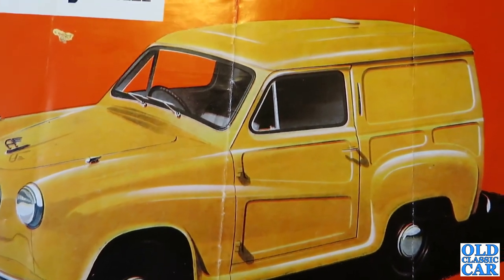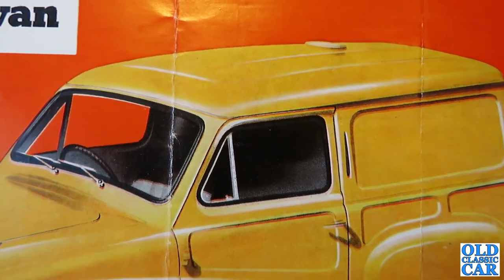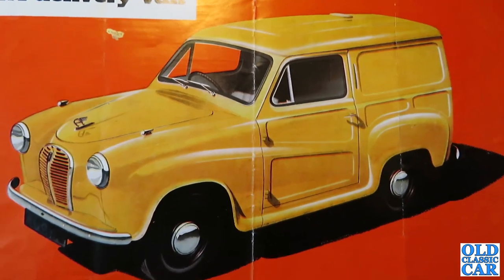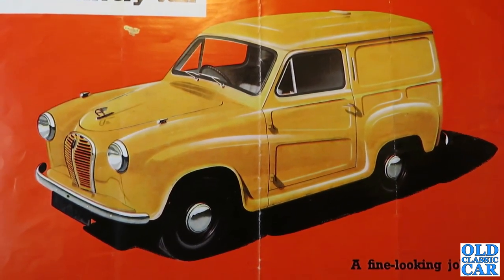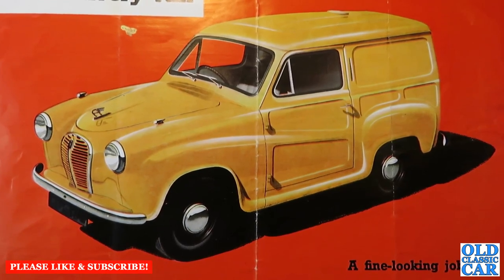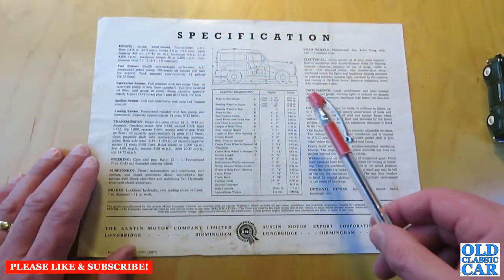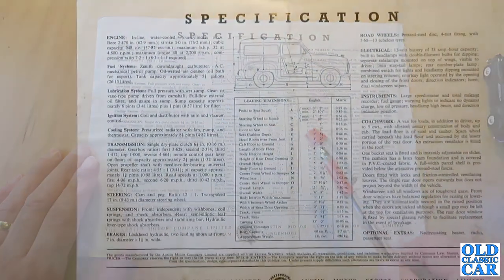On the rear page we have the van specification — I'll just zoom in on that so you can have a proper read of it. Obviously it's an inline four-cylinder engine, the good old A Series BMC engine, 948cc at this particular time. All the dimensions are here, so if you're thinking about getting a classic van, some of these specification details and dimensions will come in handy.